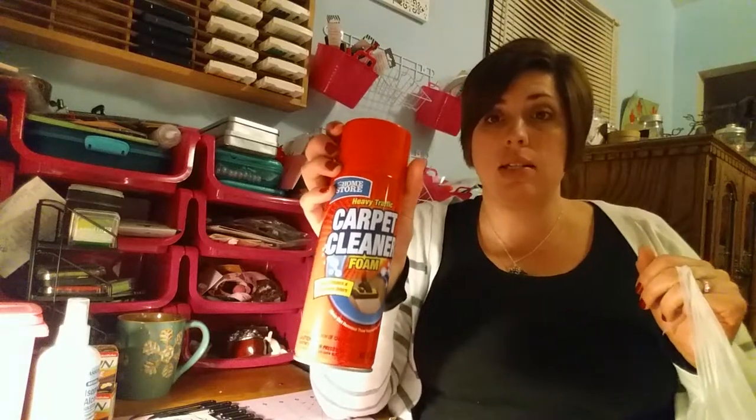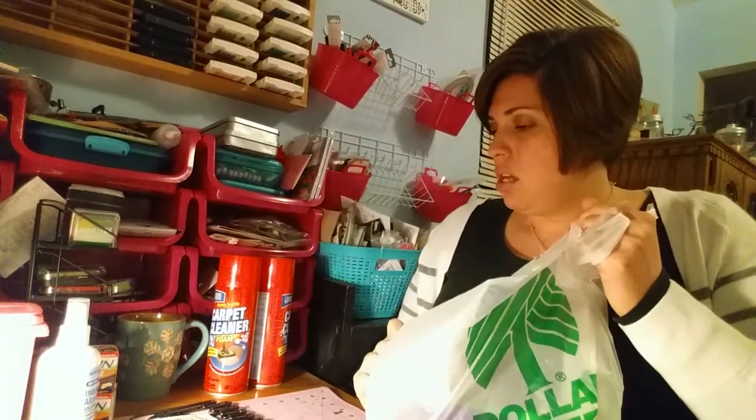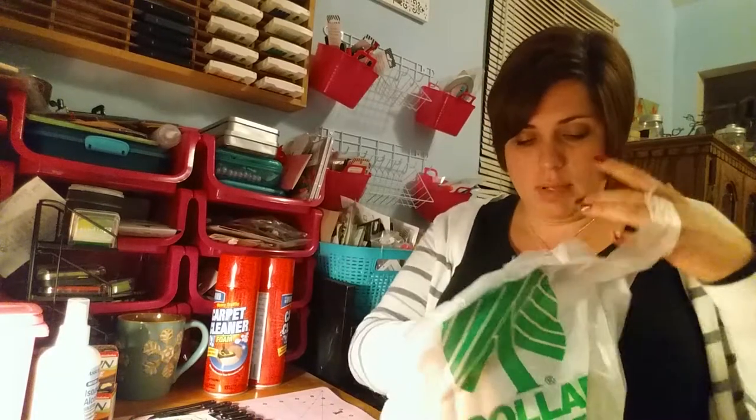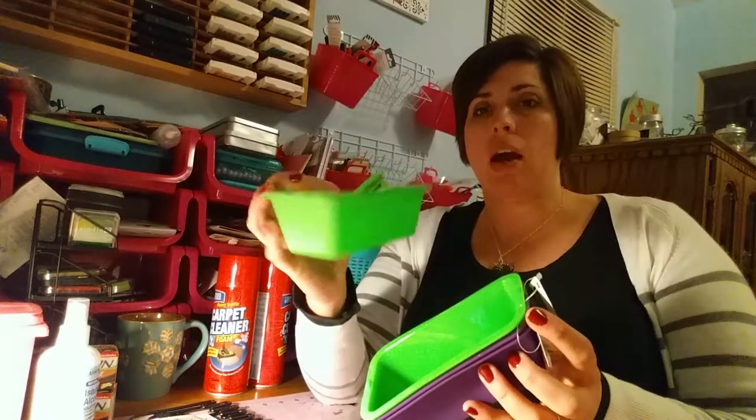I've got two of these heavy traffic carpet cleaner foams, and I also got one of their sponge mops at Dollar Tree — I didn't bring it in here. I'm going to use the mop to work the foam into the areas that are more soiled, because that way I'm not having to bend over and scrub. I was excited about these cake molds because I couldn't find them at the other Dollar Trees. They're silicone and I got four of them for soap making — I can make the soap and then slice them into bars.